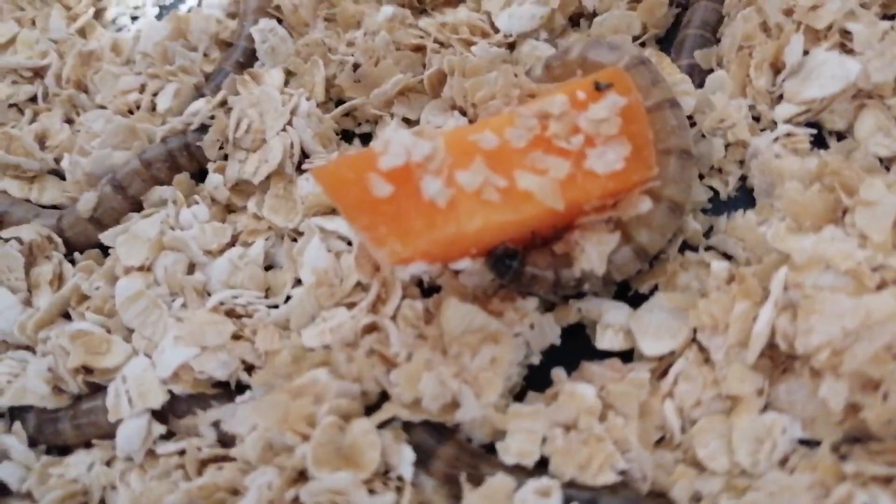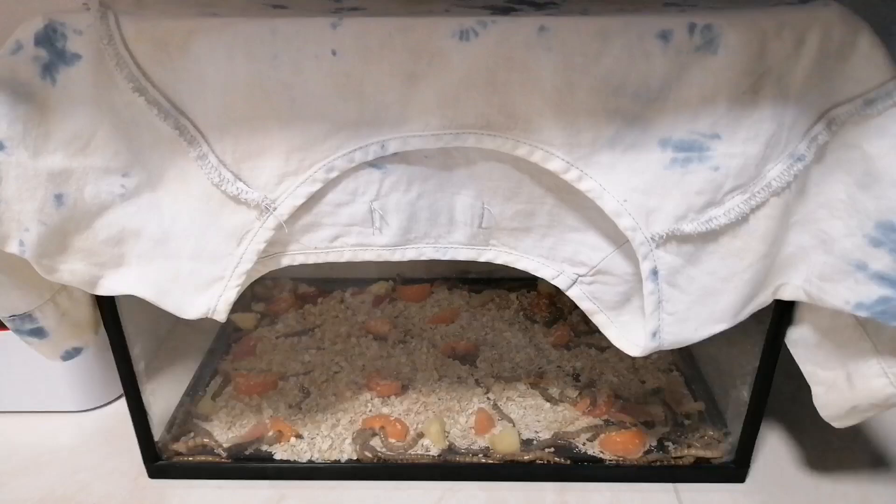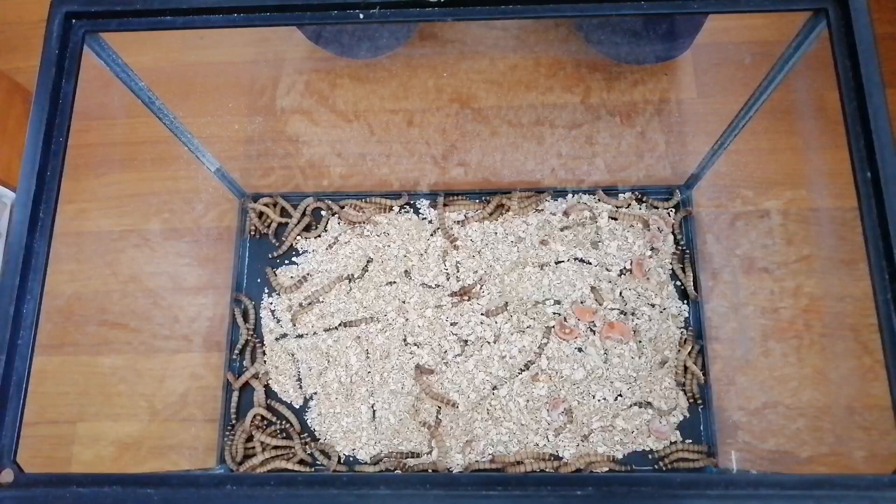I will leave them in here for 1 week. After 1 week of gut-loading the superworms, you can now remove them and put them in a separate container.